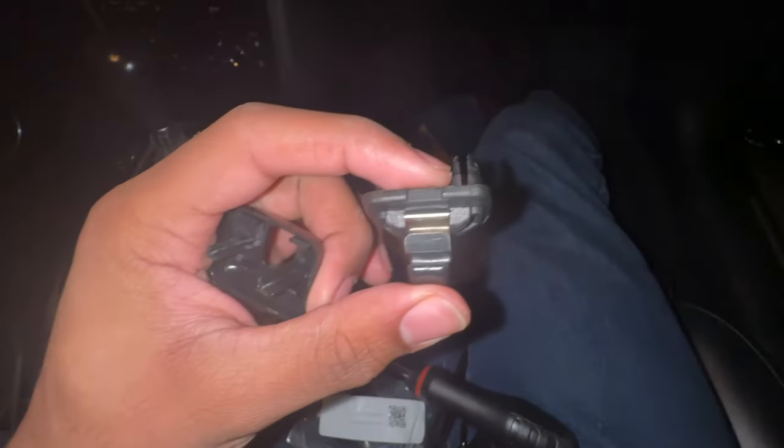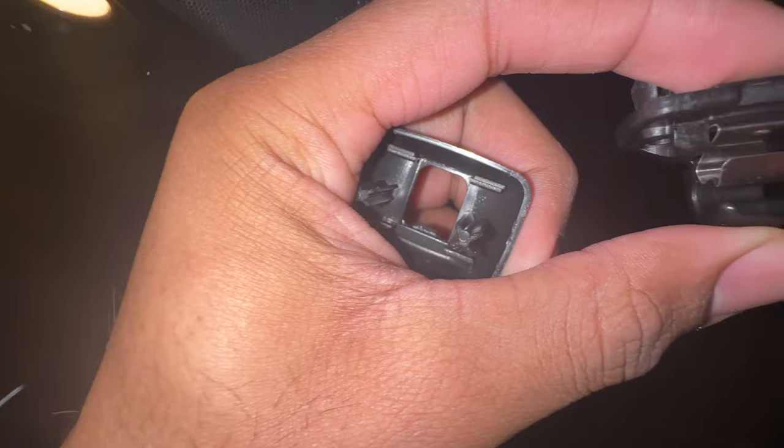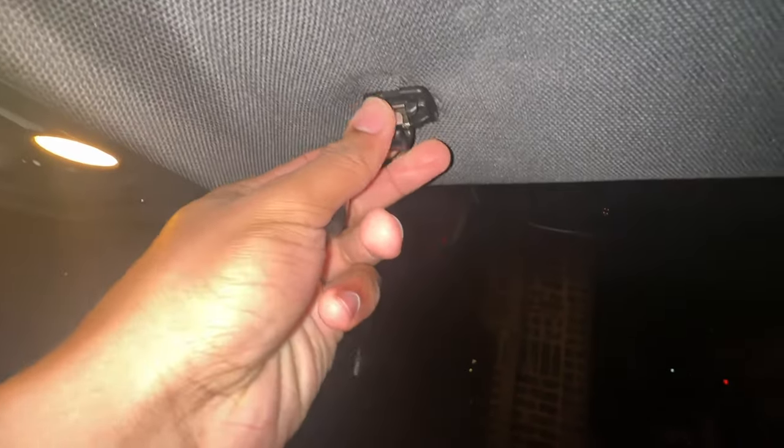What you want to do is separate the old shell from the new clip. The new clip will simply slide up into here first, and then you put on the shell last. Slide this on in — pops in just like that.